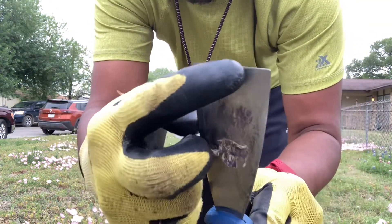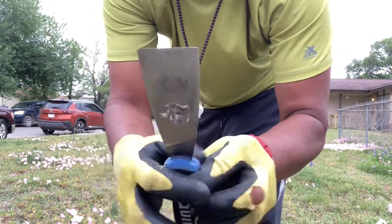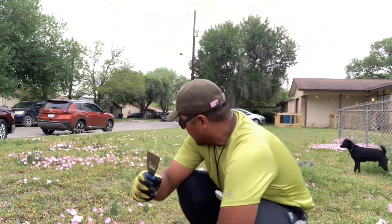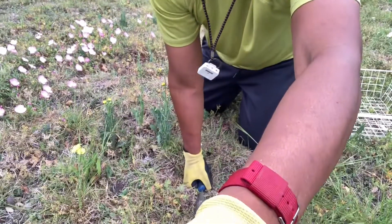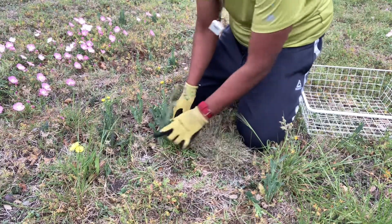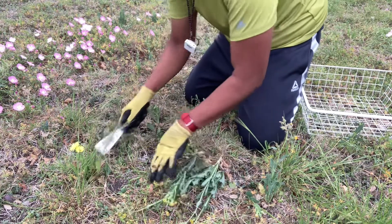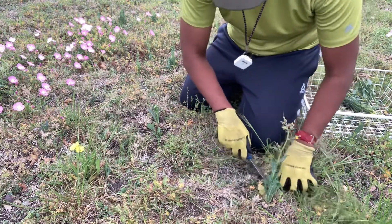What I did was file one edge with a mill file, so this side is sharp and this side is still dull. Then you can easily just go for the roots — stab, pull, stab the roots.